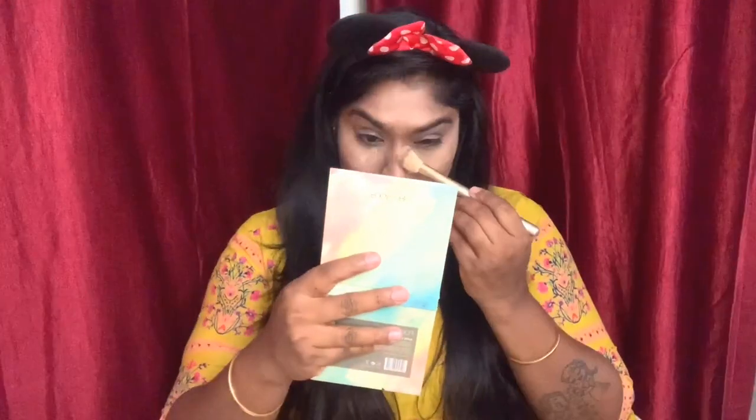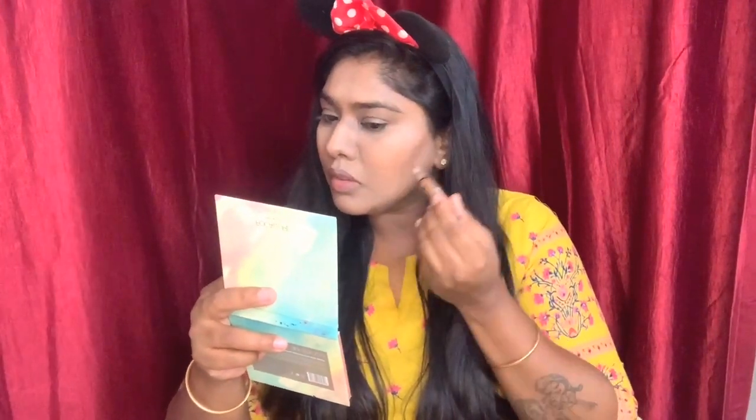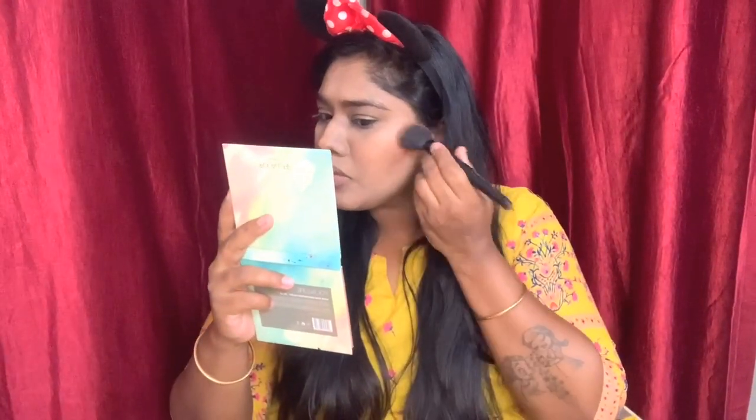Now I'm brushing out all the extra powder from my face, and then I'm using a light concealer to contour my face, using a brush to blend the contour cream.